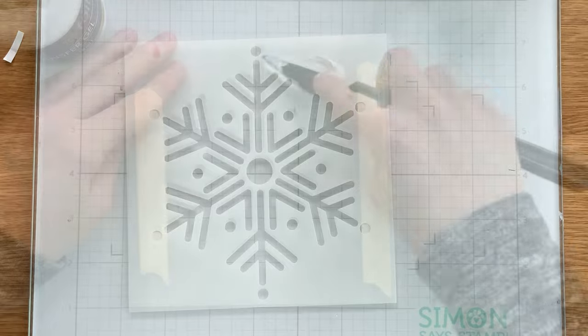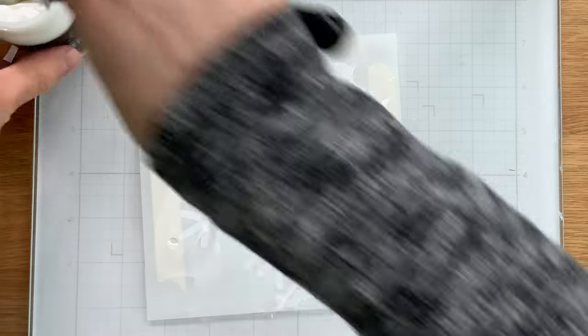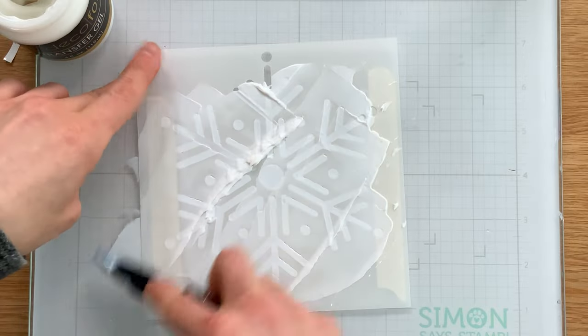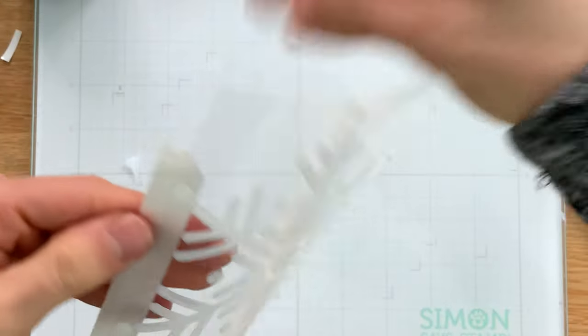I'm actually using the original formula of Transfer Gel. There's also a new formula called Transfer Gel Duo, but I have quite a few of these Transfer Gel jars in my stash and I'm trying to use them up. Either the Transfer Gel original or the Transfer Gel Duo will work. You just want to apply that through the stencil and then let it dry.